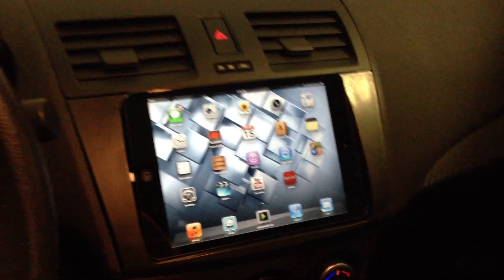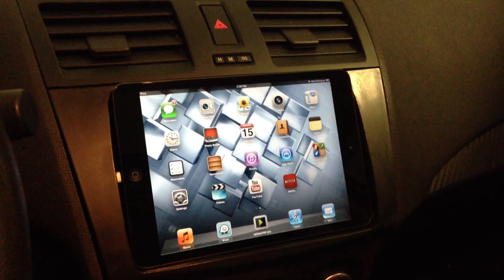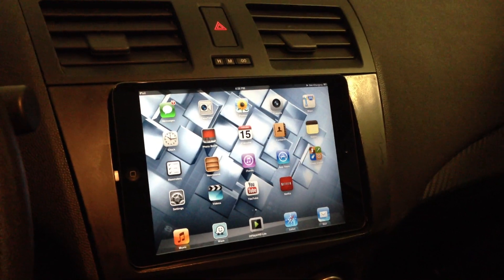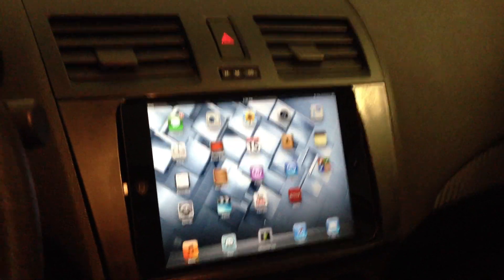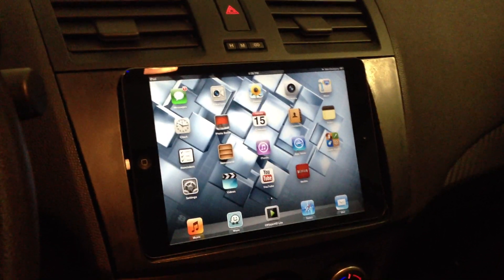Hi everyone, I'm back again. As you can see, I made one big change to my dash from my previous videos. Before, I had the AppRadio 2 installed, and then I purchased an iPhone 5 and realized that the iPhone 5 was not compatible with the AppRadio 2 at the time of the purchase.